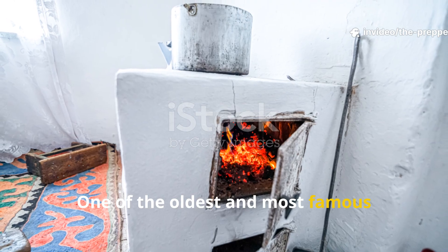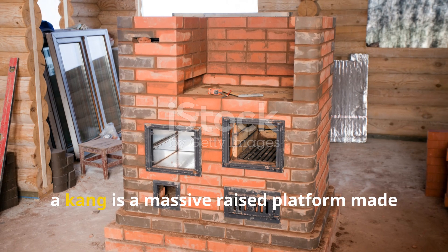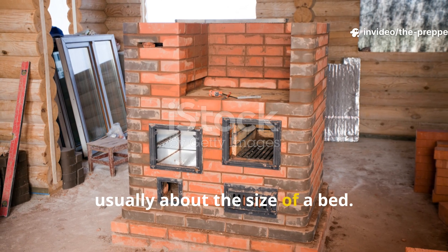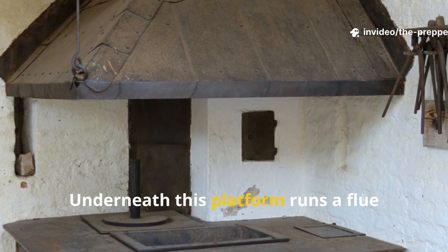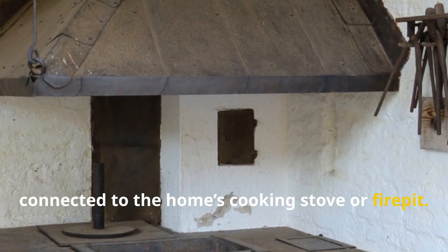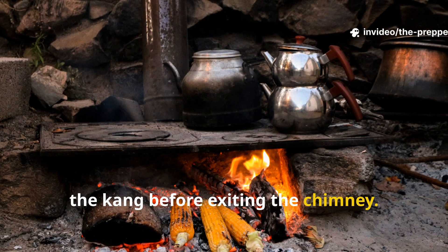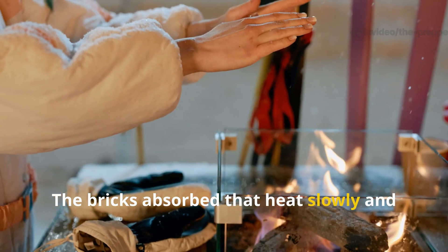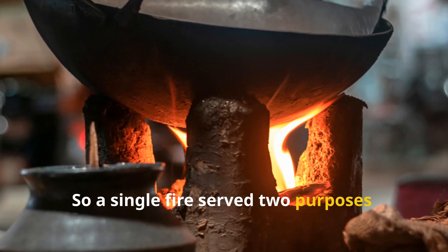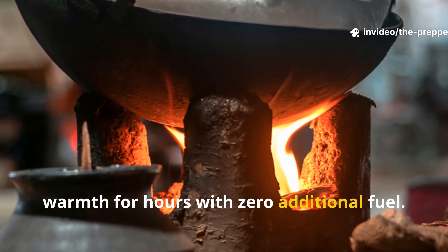One of the oldest and most famous systems is the Kang Bed Stove. A Kang is a massive raised platform made of brick or clay, usually about the size of a bed. Underneath this platform runs a flue connected to the home's cooking stove or fire pit. When the family cooked meals, the heat travelled through channels under the Kang before exiting the chimney. The bricks absorbed that heat slowly and released it through the night, so a single fire served two purposes — preparing food and providing radiant warmth for hours, with zero additional fuel.